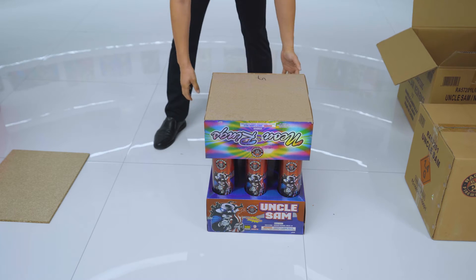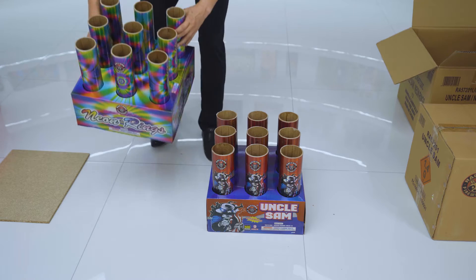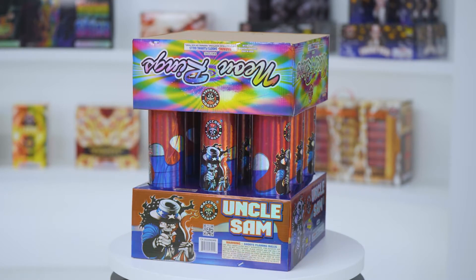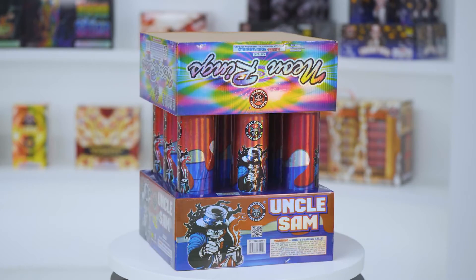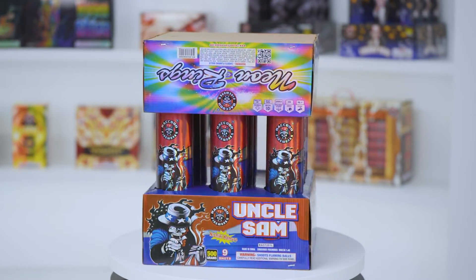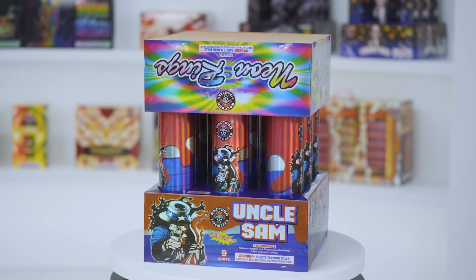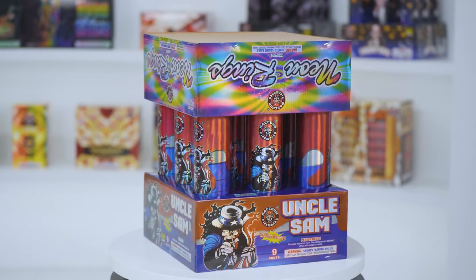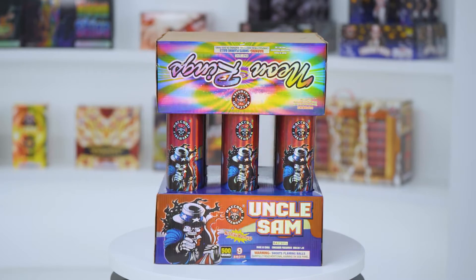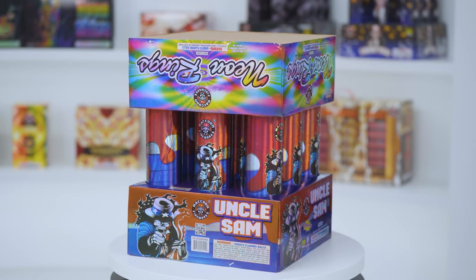Upon arrival, you can separate the two products and get an Uncle Sam and a Neon Rings individually. Both racks are with exactly the same unit size. The only difference is Uncle Sam with a normal 3-inch tube and Neon Rings with a 2.5-inch tube. This packing method saves over 25% on value at a shipping cost of $40,000 per container.